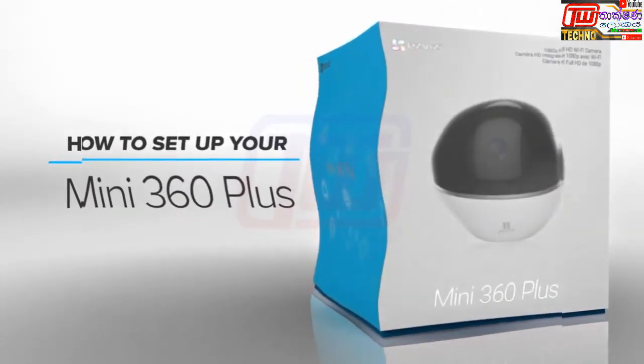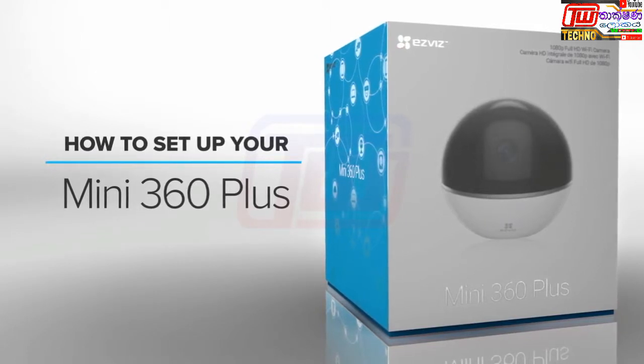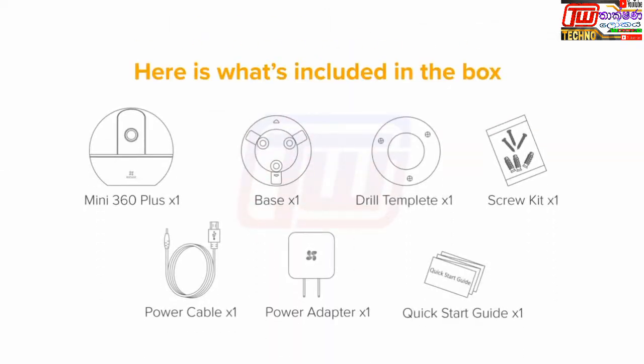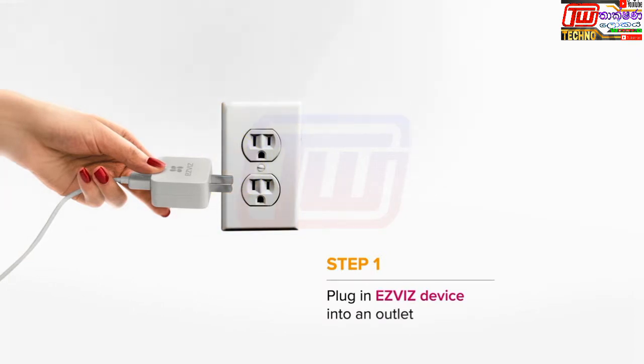This video will help you set up your Mini 360 Plus camera using the EasyVis app. First, plug in your Mini 360 Plus into a power outlet.